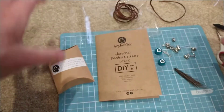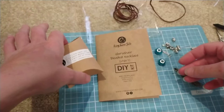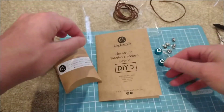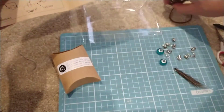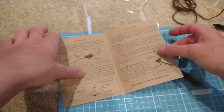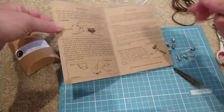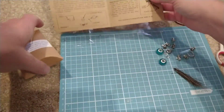With our necklace here you will have your super glue, thread, and tape that you might need, and then you will have all your beads and bits and pieces as well. You do have your instructions in there and a link to this video, which you're obviously already watching.